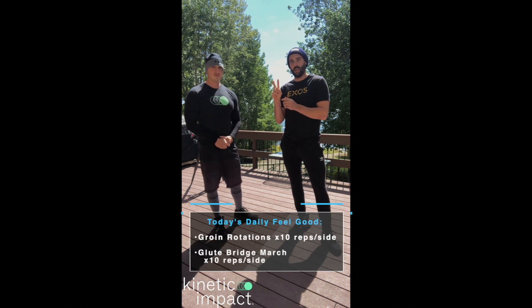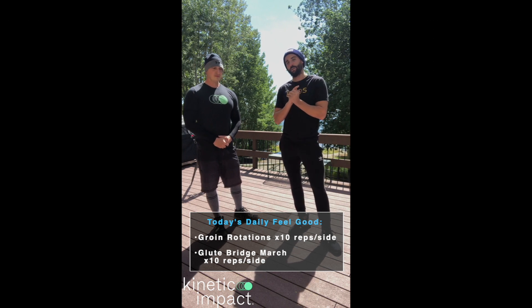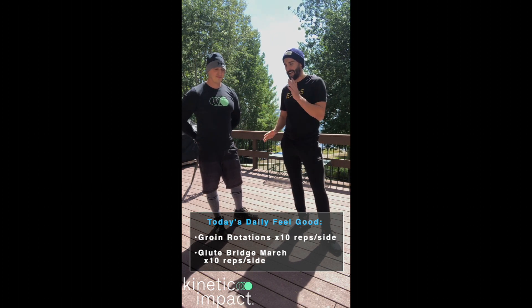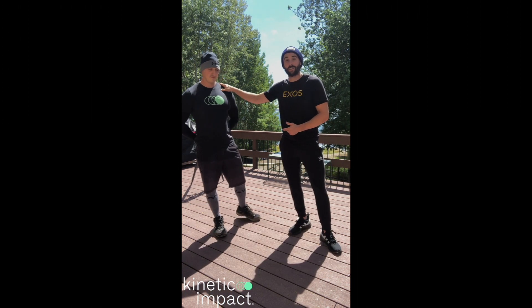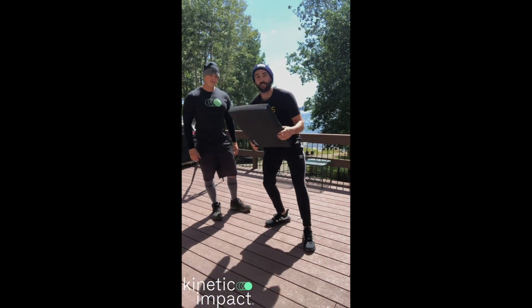We got the mountain man edition here, so today we're going to do two exercises: it's going to be groin rotations and glute bridge march. We're going to do that in back-to-back fashion — it's only one round, ten each side on the groin rotations, ten each side in the glute bridge march. I'm going to get into the exercise and Dr. Ben here is going to walk us through it.